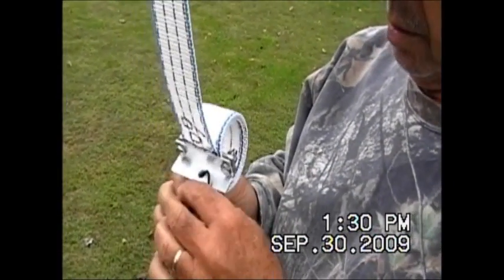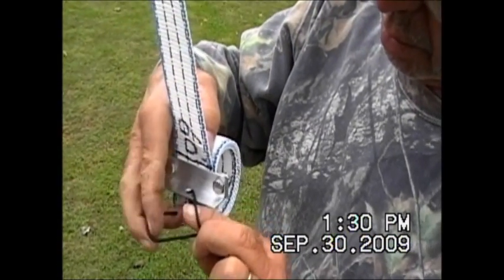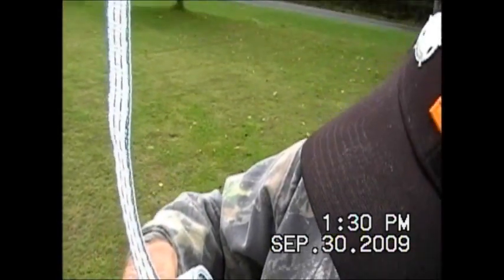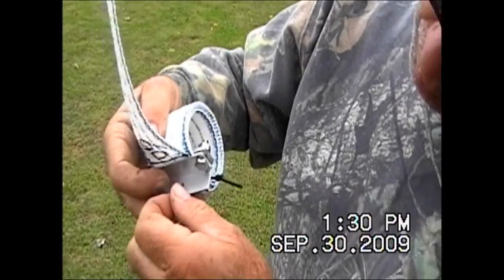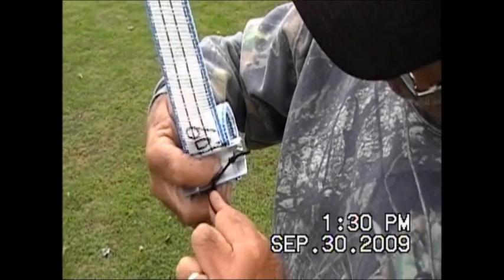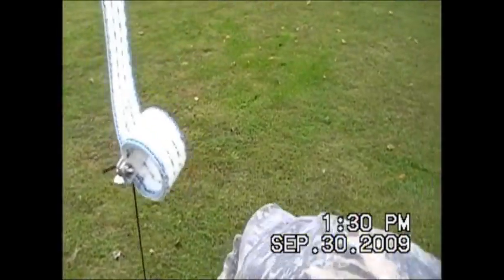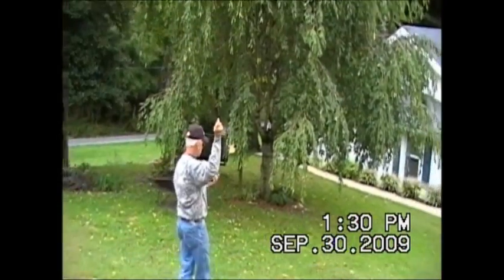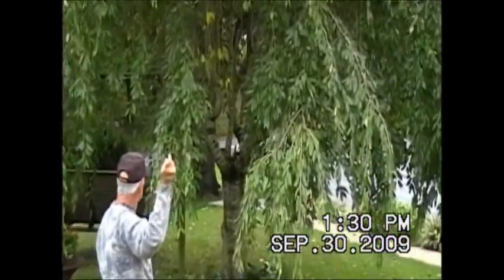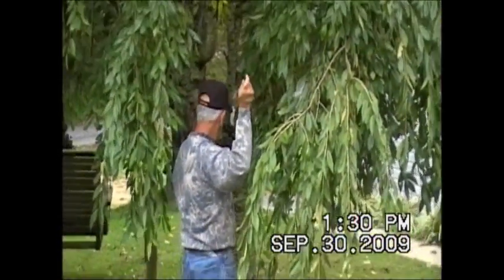Now we're tying the other end. There's about three feet rolled up here — notice 60 feet is where we got it locked off at, marked at 59-60 feet, and then three feet on the end of that. So you've got plenty of room to go down the band if you need to, to make this thing resonate on any part of the band you want. We're ready to tie off the next leg.